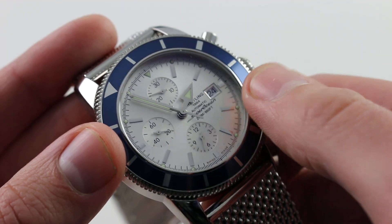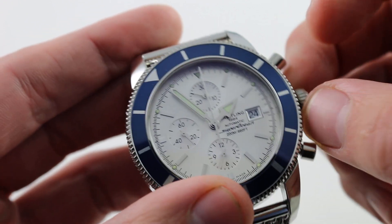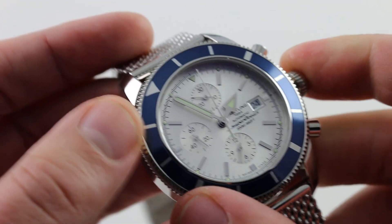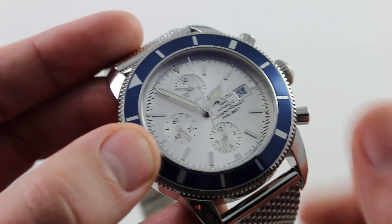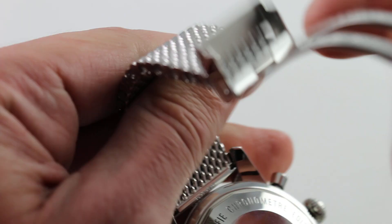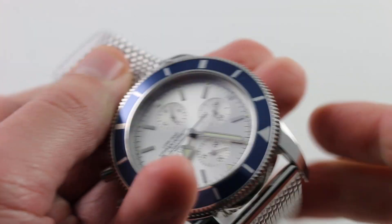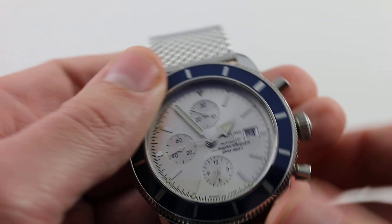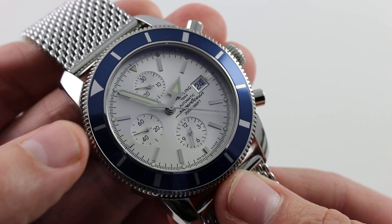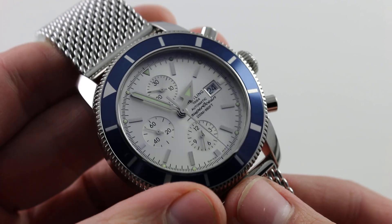It features a date with quick set, hacking seconds, and a screw-down crown. Hacking seconds is a stop-seconds function where you pull the crown out, which stops the chronograph and the constant seconds, letting you synchronize the watch precisely to a reference time. Underneath the screwed-in case back is a Breitling caliber 13, also known as the Valjoux 7750, in chronometer specification — the highest grade of 7750 — receiving the Swiss COSC chronometer certificate, internally upgraded and regulated by Breitling. You have quick set, hacking seconds, chronograph, automatic winding, and a 42-hour power reserve.